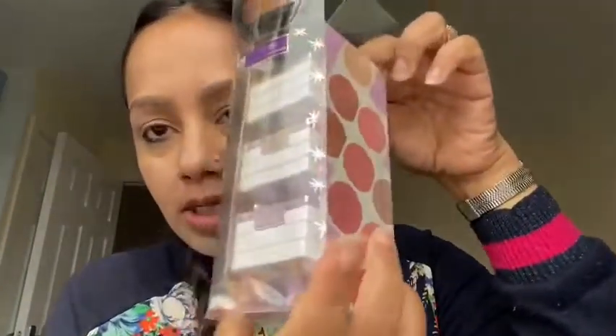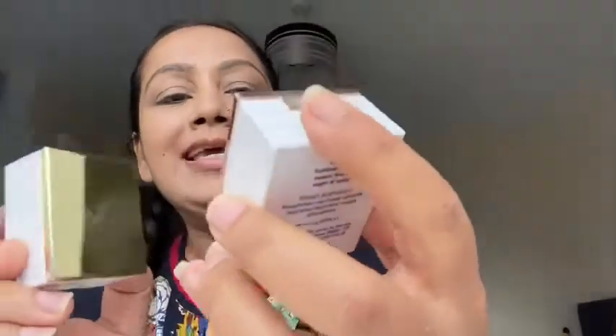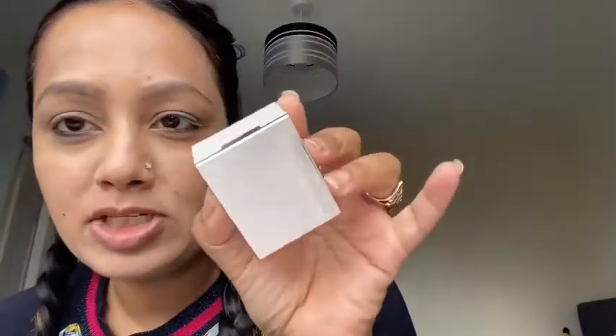I'll try to use both of these on my face. This is their holiday kit — the Blush Authority. First, let's talk about the packaging. This one is the gold packaging and this one is the champagne packaging. I don't have the previous year's one, otherwise I would have done a comparison of the swatches.